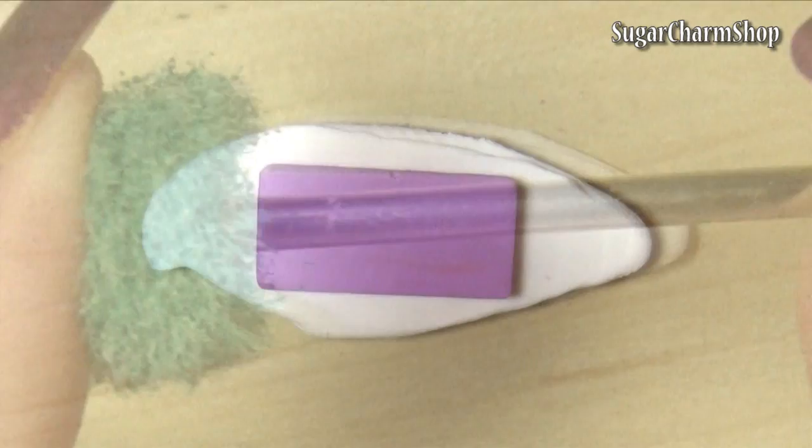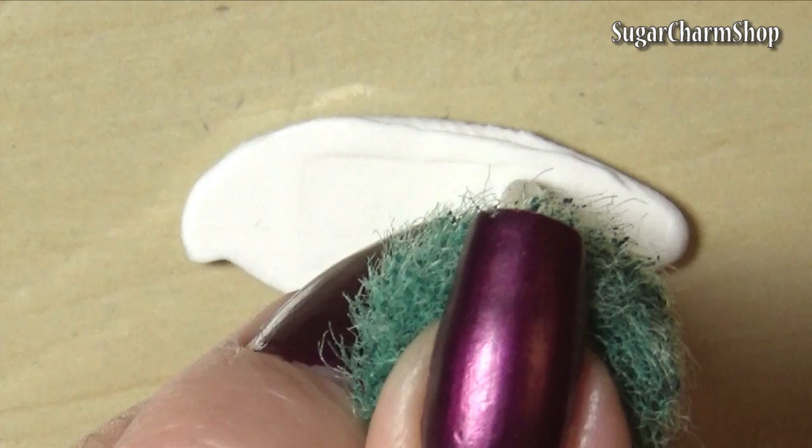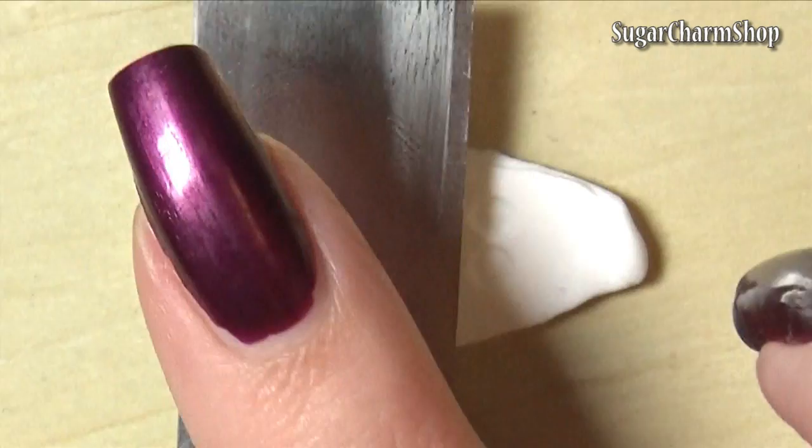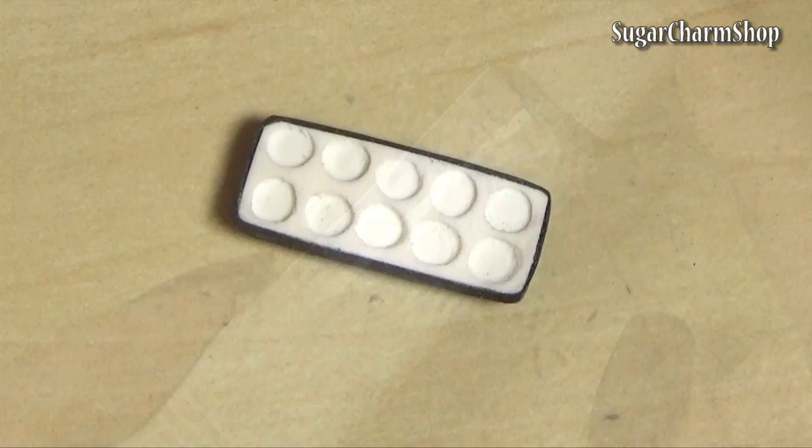The second palette is a lot more simple to make. You just want to roll out a sheet of clay and measure out the size. Then take a tool with a flat end and use this to make the compartments. I then pre-baked, wrapped it in some black clay and baked again. I also used white acrylic paint to paint the inside of this one.